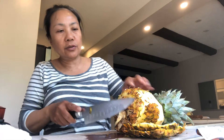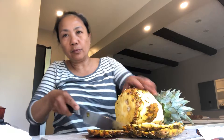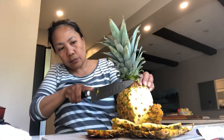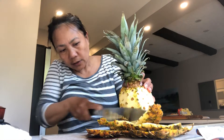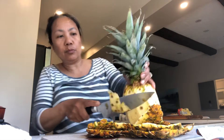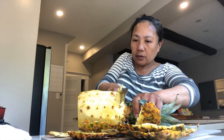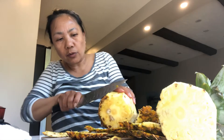Hi, I'll show you how to peel a pineapple. Remove the peel like this — hold it here, like this. Make sure everything is removed, hold it and take it off.